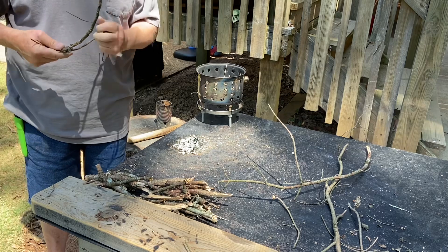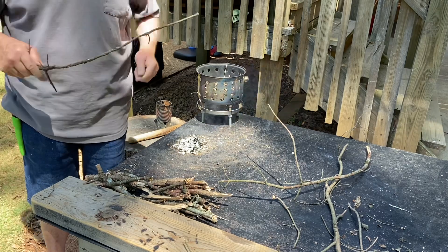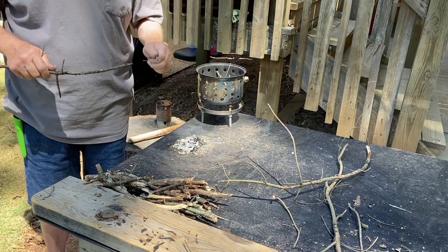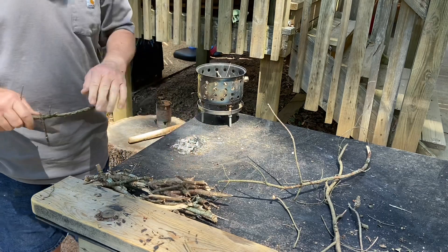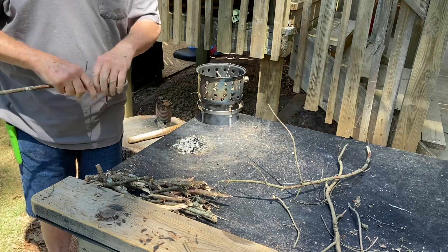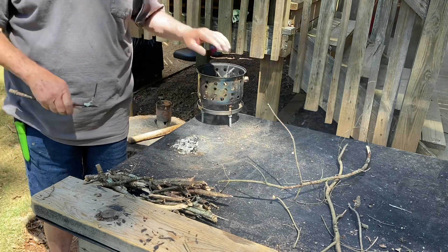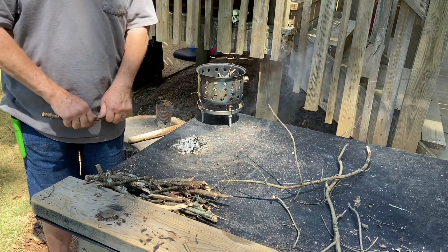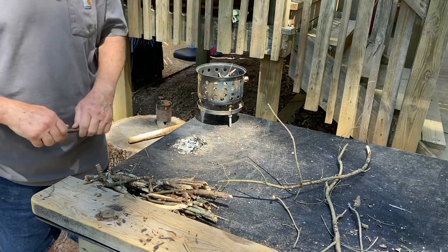That is a hot bed of coals still, with such a small piece of tulip poplar bark. Just imagine how great that's going to be when you put your tinder bundle into your fire lay with a tinder that burns that hot and burns that long. It's amazing to me.